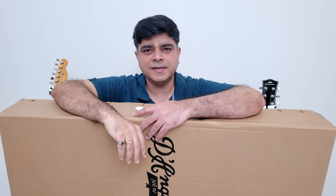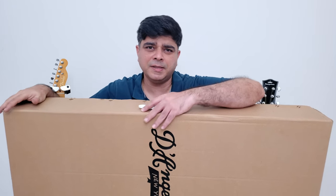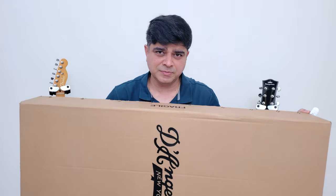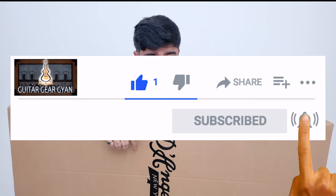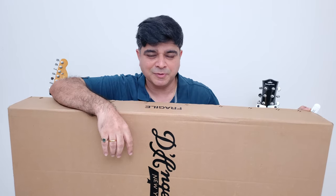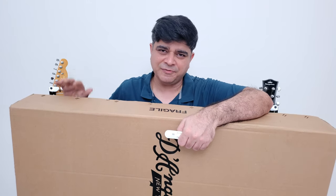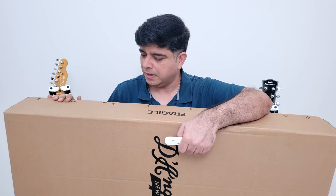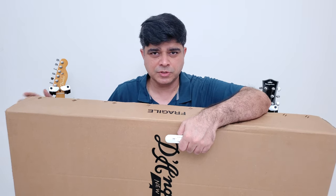Hello and welcome to Guitar Gear Gyan with me Sahil Jaktyani, where we talk about all things related to the Indian guitar gear scene. In today's episode we've got another mega acoustic guitar unboxing courtesy of my pal Siddharth from Sound Glitz. Make sure you click that subscribe button and ring that bell. I've been sent five guitars from Siddharth to review — these are my first impressions out of the box.